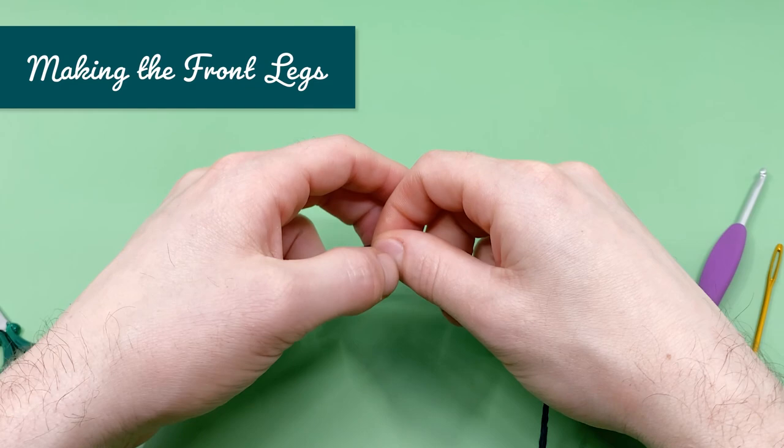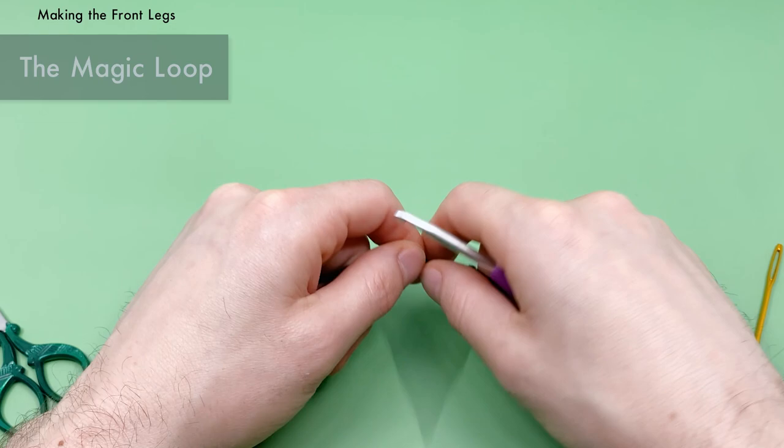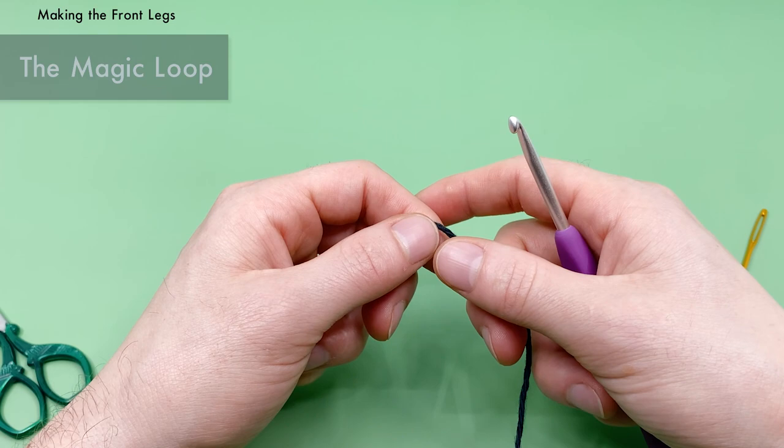We're going to start this pattern by making the front legs, beginning with a magic loop. If you've never made the magic loop, I'll give you a quick rundown right here. If you'd like a full video tutorial, I'll put a link in the description for a video showing a few different kinds of magic loops and the benefits to each one individually.